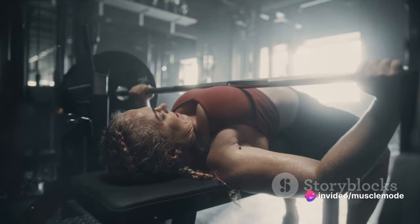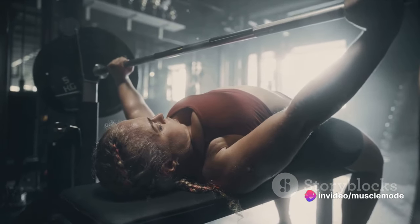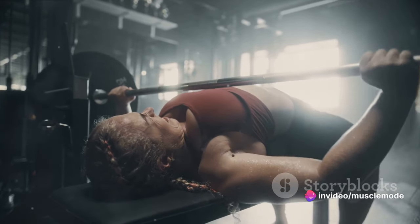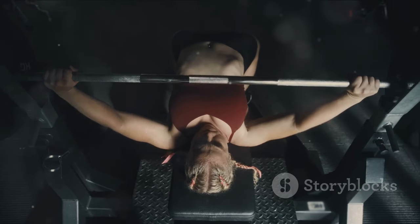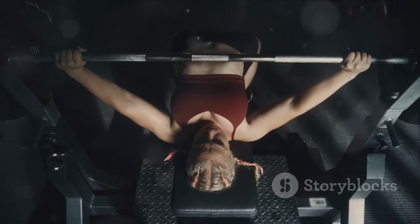Progressive overloading is a principle that pushes us to continuously challenge our muscles in order to stimulate growth. If you're lifting the same weights week after week, your muscles adapt to the stress and stop growing.